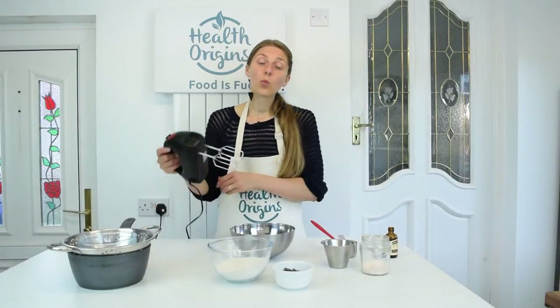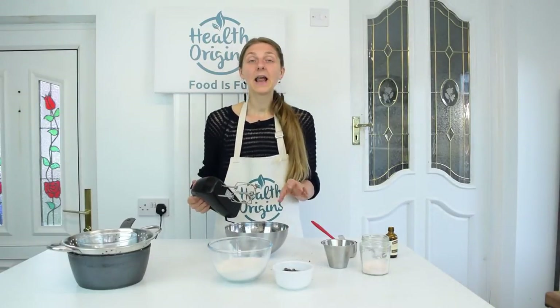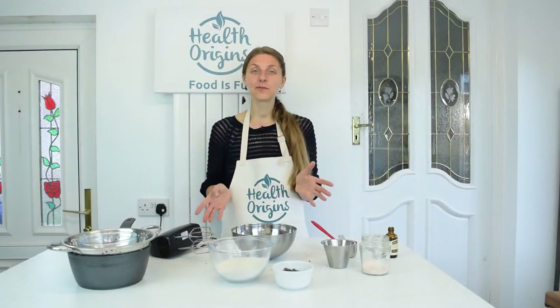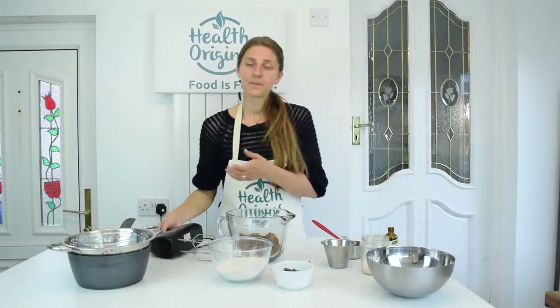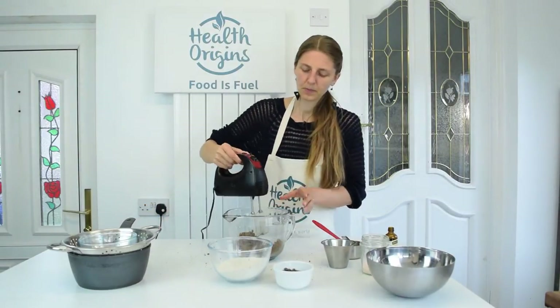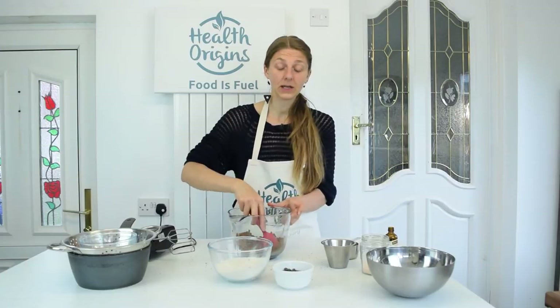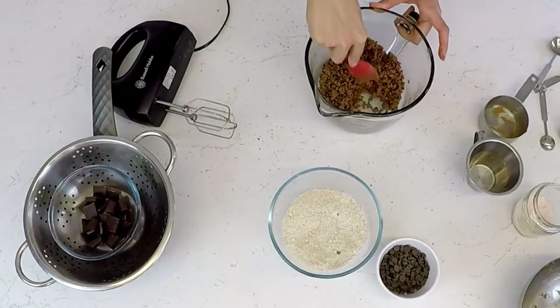Now I'm going to whip this up with my handheld mixer. Actually, I'm going to get a taller jug because this is making a mess — a taller glass jug so we can blend without things flying all over the place. Basically the purpose of this is to cream the sugar and butter together. This is obviously not blending quite like traditional butter or vegan butter.